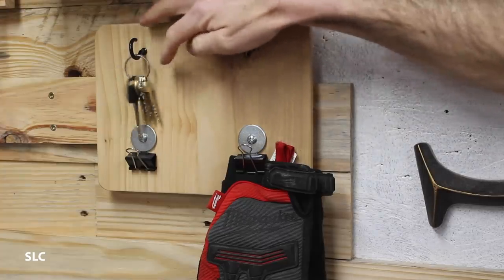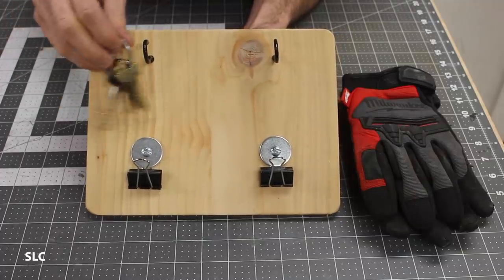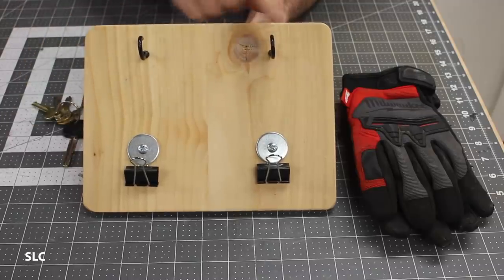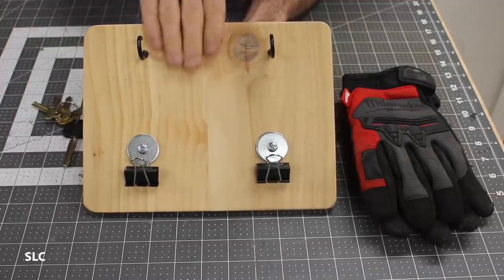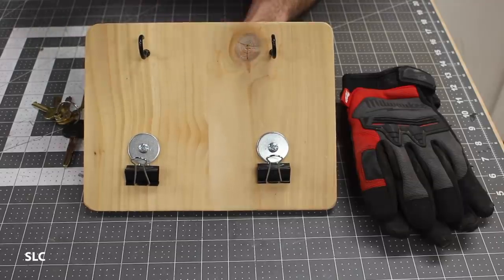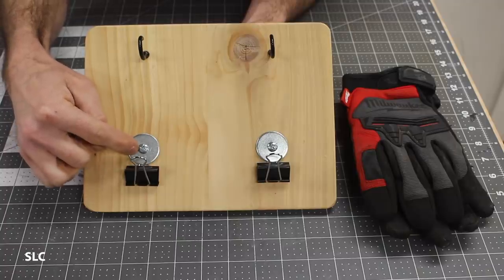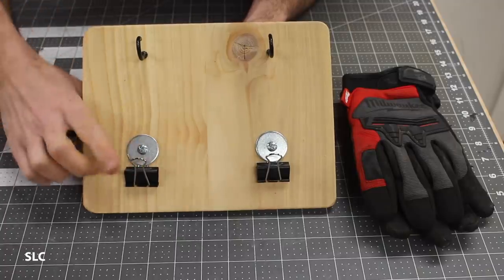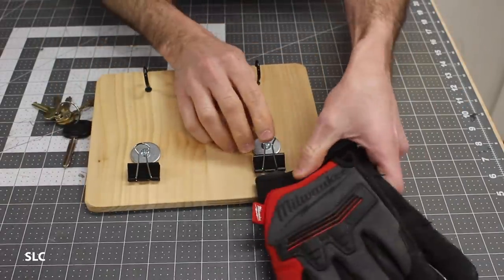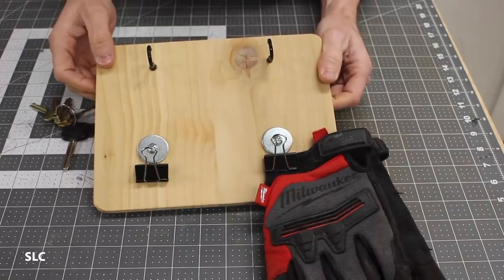Here's a simple way to store your keys and your gloves all in one spot. If you're anything like me, you have more than one set of keys, so it's nice to just hang some up somewhere — I did that with just a couple hooks at the top. For the base back here, this is just a couple pieces of cedar I glued together. Down at the bottom, I'm using some binder clips with a big washer and a large screw to make sure it's nice and secure, and that'll allow you to easily attach your gloves and store both of them in one place.